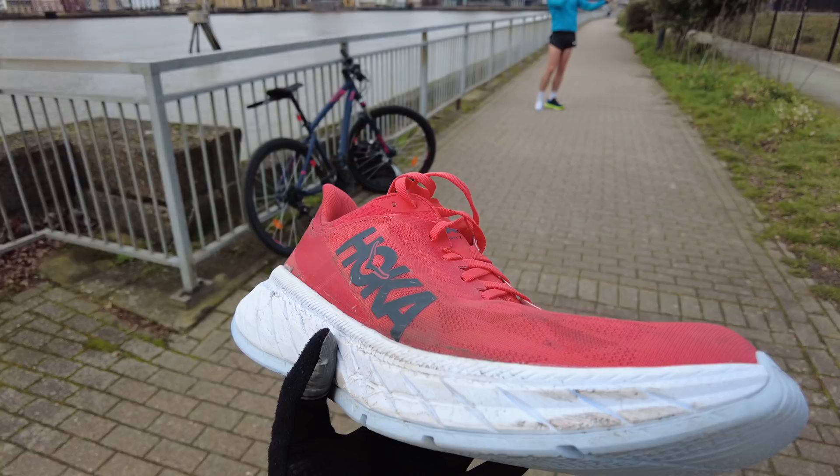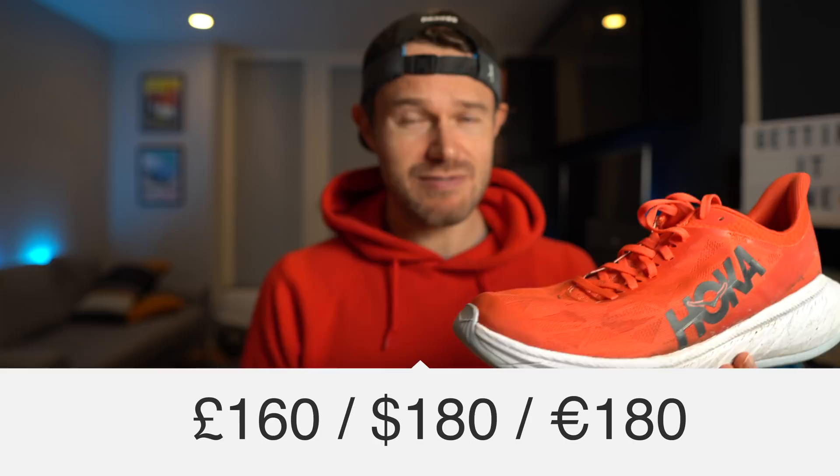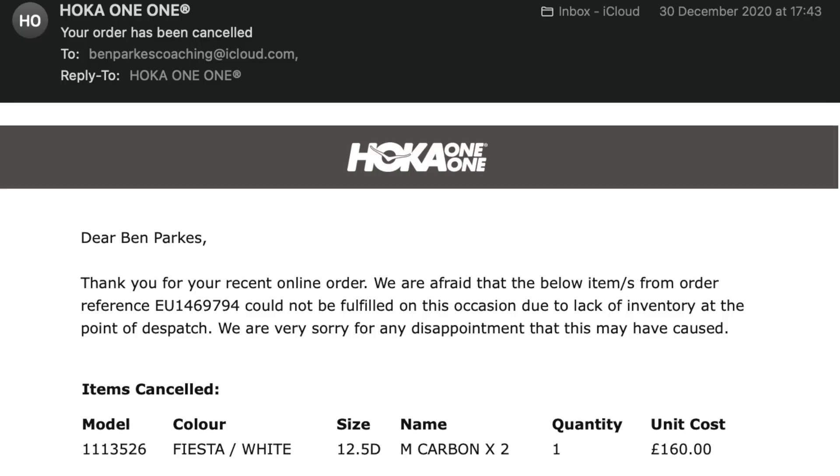This shoe was true to size for me, so I got it in my regular UK size 12. I think if I was being nitpicky I probably would have preferred to go half a size down for that more snug race shoe fit. On price — I did buy this with my own money — it cost me £160 here in the UK, bought direct from Hoka. They actually cancelled my pre-order, which was a little frustrating, so I had to reorder it from Sports Shoes and it came through fine a few days later.